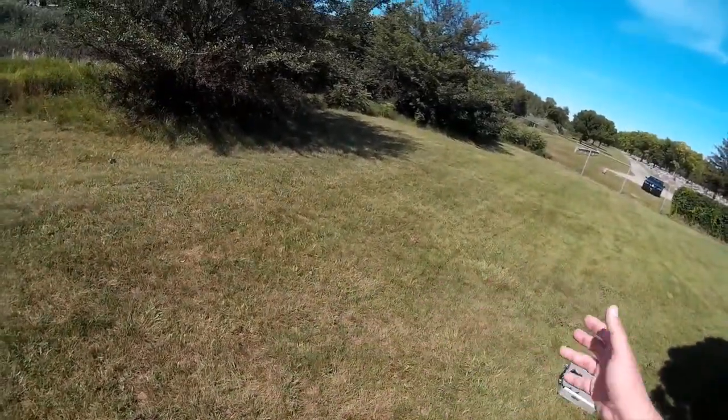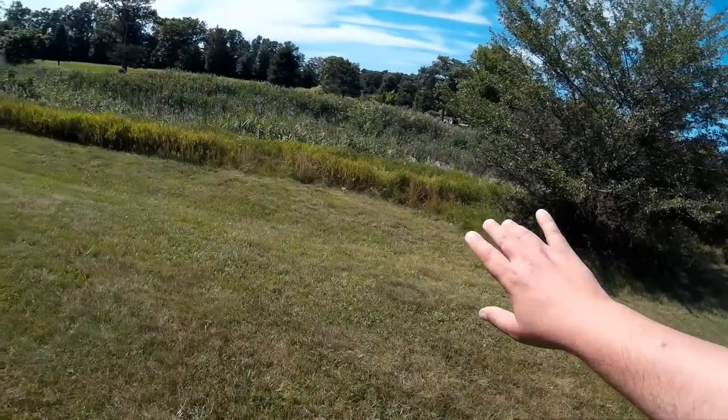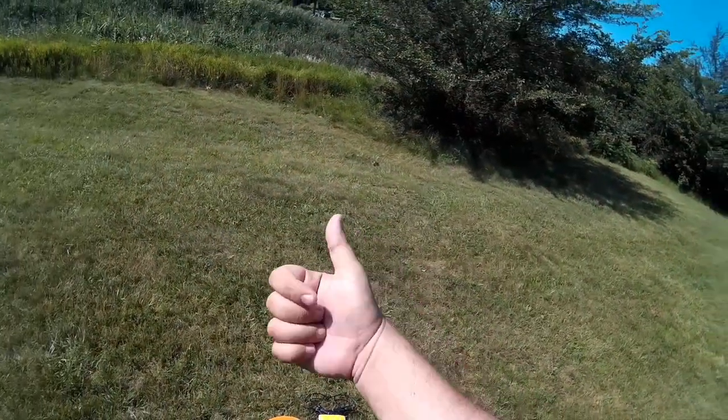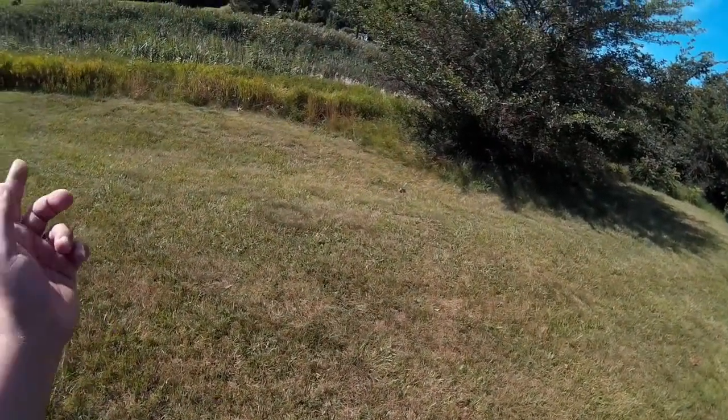I don't know if you can see the brush out here moving in that tree, but I've got a good steady 3 mile an hour gust with no problems. Big thumbs up. Subscribe button coming up over there, and we'll see you in the next videos.